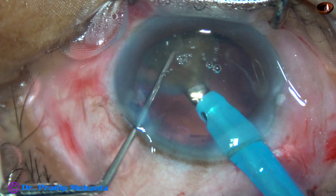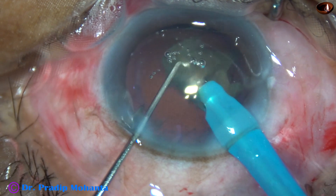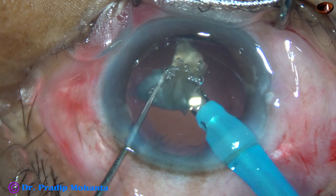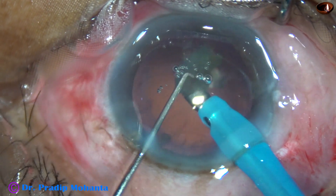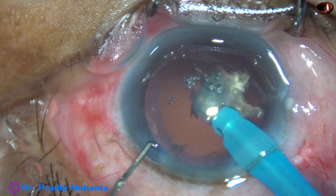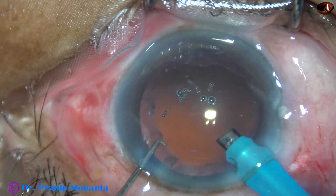This is the last fragment of the nucleus and extra caution is required. The anterior chamber is very stable with no trampoline effect on the posterior capsule. To keep the anterior chamber stable, phaco is switched to low vacuum mode — vacuum is only 80 millimeters of mercury, flow rate is 20 ml per minute — and the last fragment is emulsified very safely.